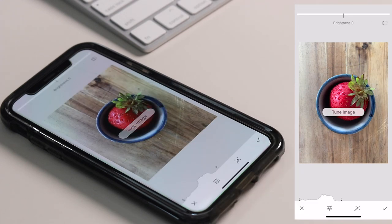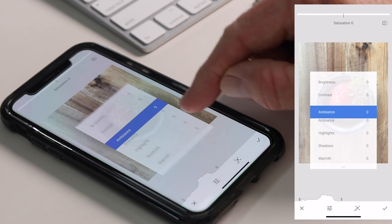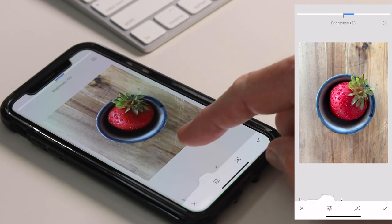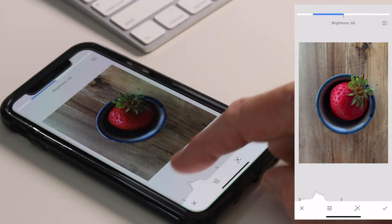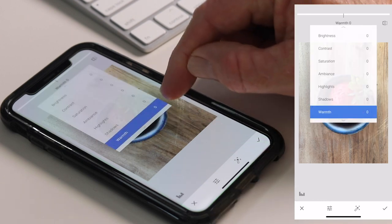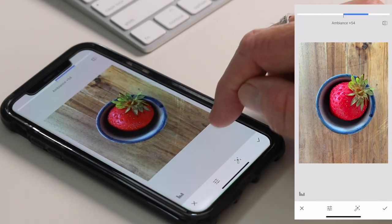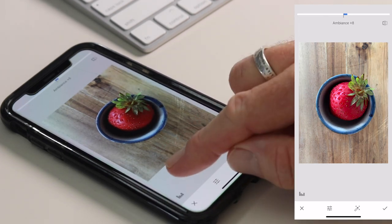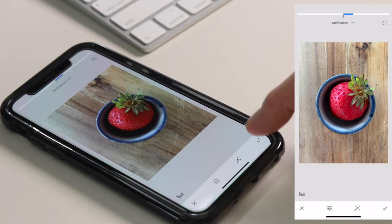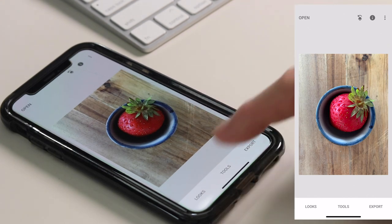I usually start with Tune Image. Once you've selected a tool, the menu system is very simple: scroll up and down for the menu, and scroll left to right to make a change. For example, if I scroll left I can reduce the brightness, and if I scroll right I can increase it — the bar along the top shows how much you've applied. One thing I do want to change is the ambience. Ambience affects the tones and the shadows: if I increase it the image looks a lot warmer and lifts the shadows; if I decrease it the image looks darker and flat. I'm just going to increase the ambience just a touch. If you're not happy with a change, click the cross; if you are, click the tick to apply it. You can always check progress by tapping the screen to see the before and after.